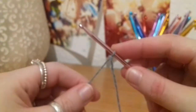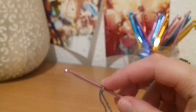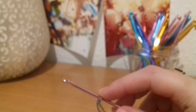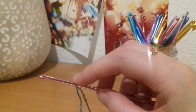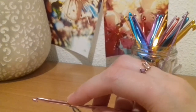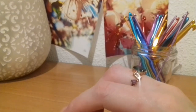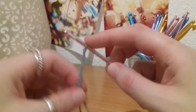What you want to do is chain a length that runs from the middle of one collarbone to the middle of the other, so it's going to sit perfectly just in the middle. For me, I think that's about 40 chains — I'm going to go away and do that now. You'll see pictures of the finished dress so you'll get an idea of the length you need.